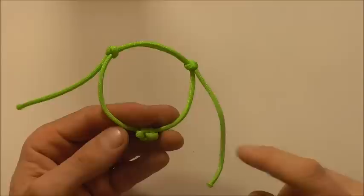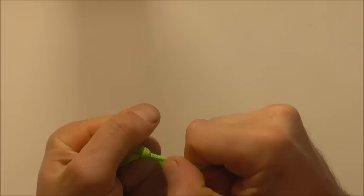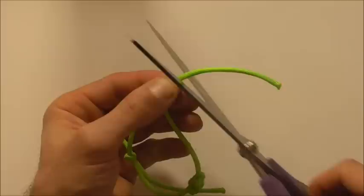Once you're happy with the size of your bracelet we just need to tighten these knots right up. Then we can snip and singe the ends. I like to just leave a little bit of a tag — that way you can take the bracelet on and off a little bit easier. So I'm going to leave about an inch or so.